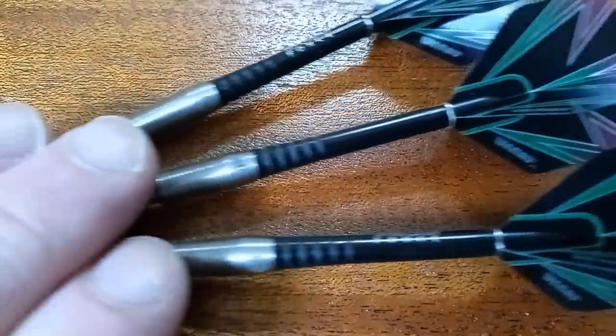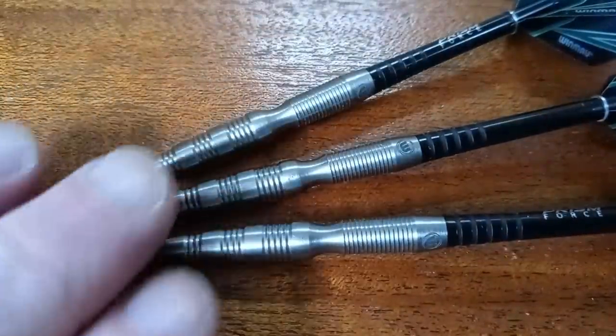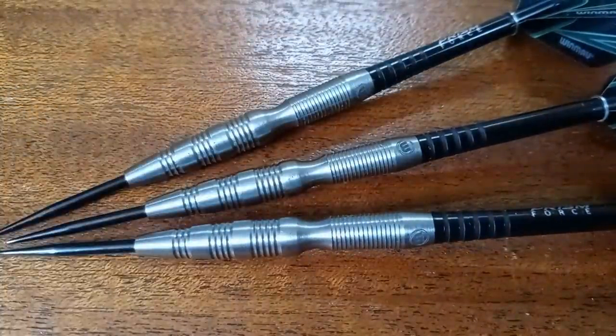I guess I'll try them with the stock setup and we'll see how they go. I'm not quite sure how they'll fly, but let's get these things on the board and see how they do.